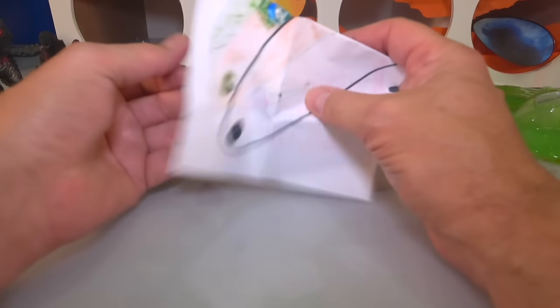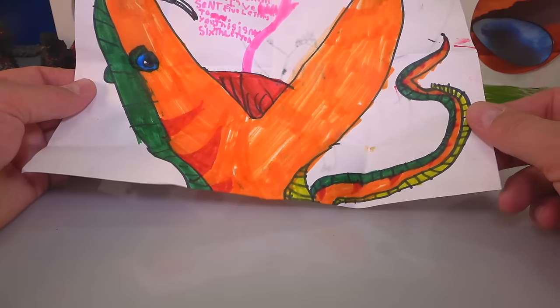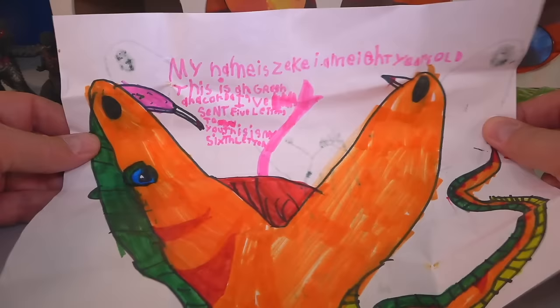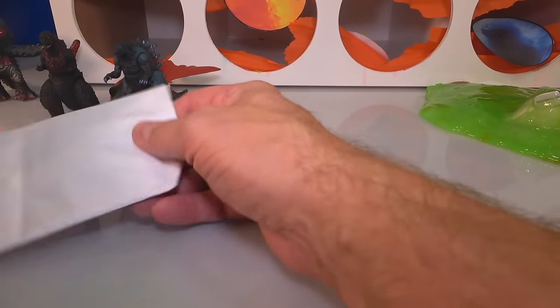Looks like a colorful one. My name is Zeke, I am eight years old — this is a green anaconda. This thing is sweet, man. I'd be scared to see that thing in the jungle — you better run the other way. Thank you very much, Zeke — I like that name.